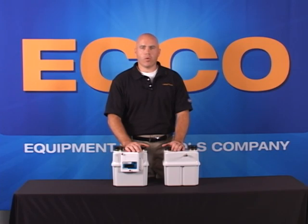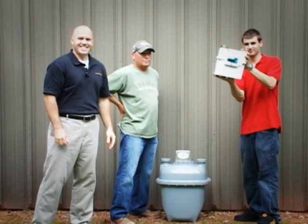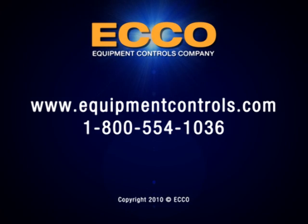All of these benefits and more are offered at no additional cost to the meter. Here you go, guys — this should make life easier. For more information on this product or other products that we can offer, please contact us at EquipmentControls.com. Thank you, and we'll see you then.